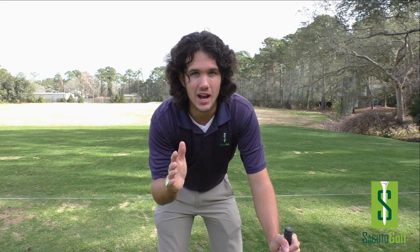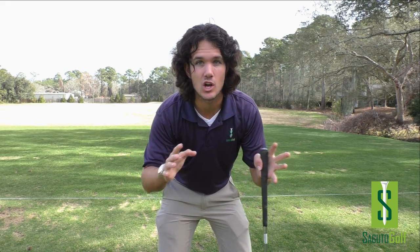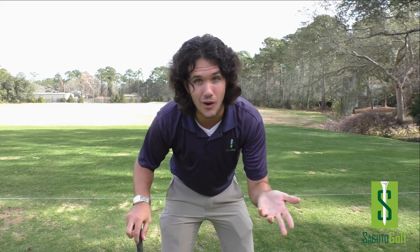Hey there, golfers and golfettes. Tom Segudo here, PGA member and founder of Segudo Golf. I'm here to fix one of the most common problems I see among amateur golfers out there on the range. It drives me crazy, so I figured I'd make a video solving this problem forever. This is why you're losing distance, you're losing accuracy, and you're not having any fun — three really important things. We want to be accurate, hit it as far as possible, and have the most fun.